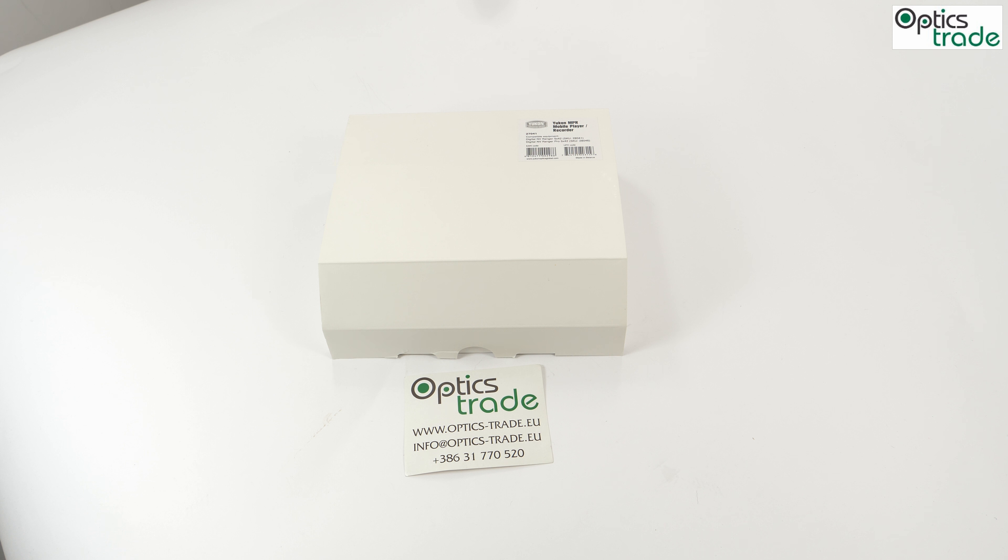Today on the table, we have a product from Yukon. It's actually the Yukon NPR, or Mobile Player Recorder. Yukon is a company that mostly produces night vision optics, but their data optics are also gaining a lot of reputation. This product is a perfect device for recording night vision devices and is also gaining a lot of feedback from thermal device owners, especially the Quantum series from Pulsar, which is pretty much the same company as Yukon.